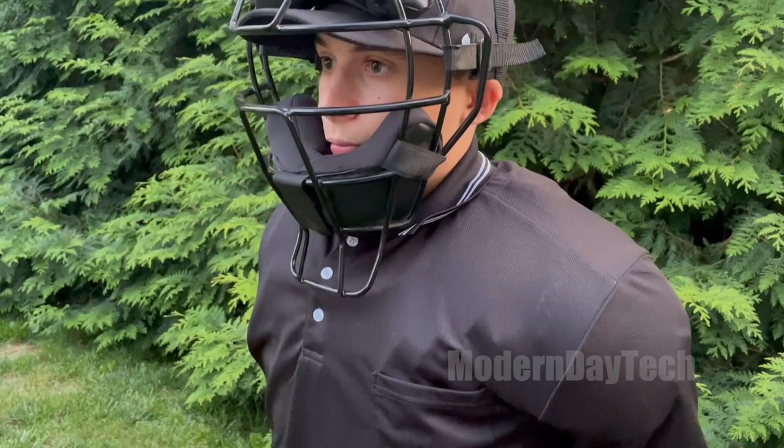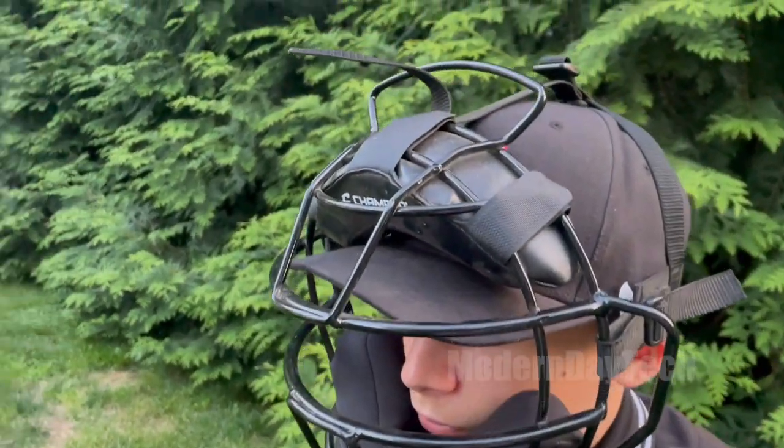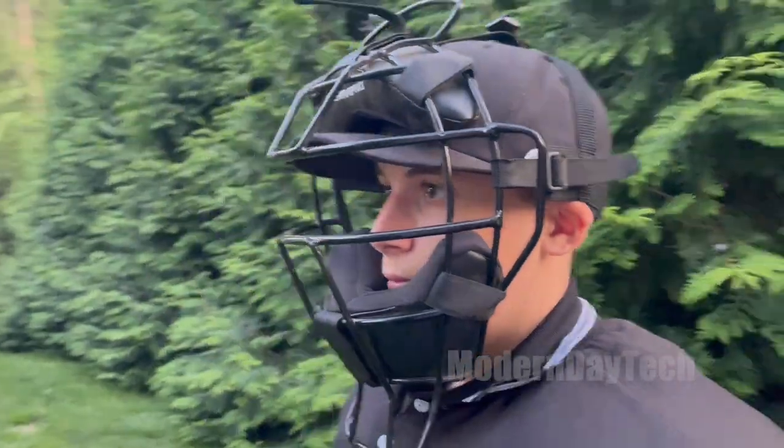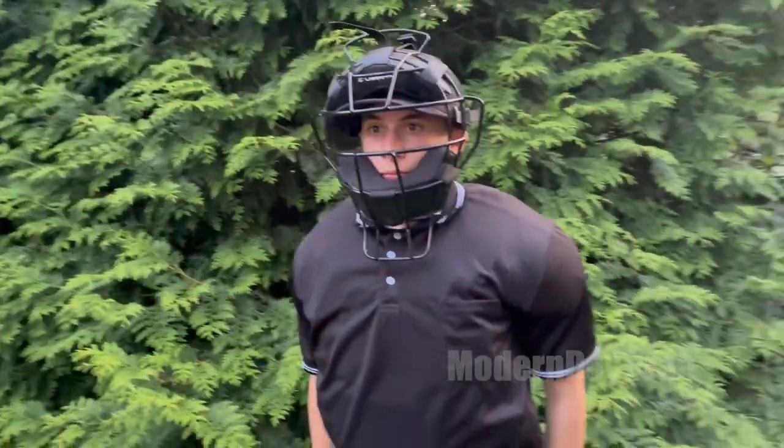So as a mom, I feel really comfortable with my kid going out and standing behind the baseball plate with baseballs coming at him wearing this body gear. I hope you found this helpful.